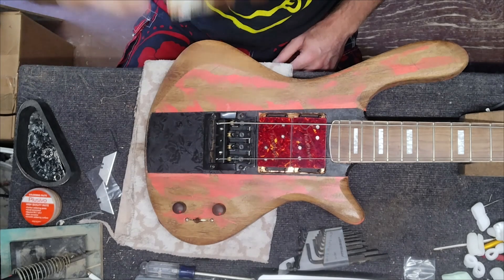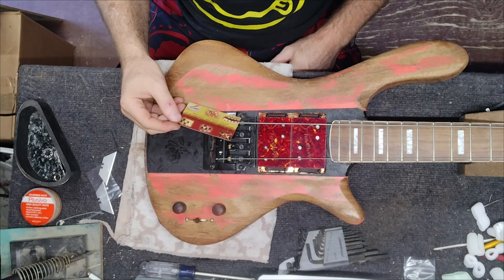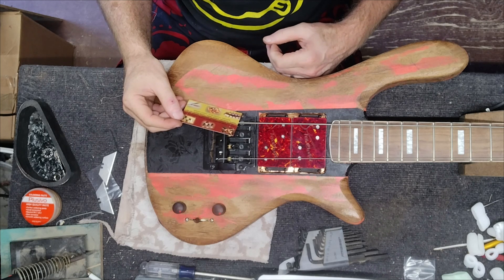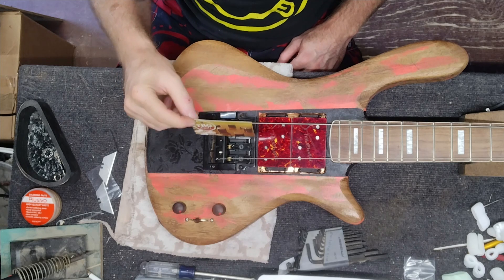Check out THG. They not only make knobs — they make tuner buttons, truss covers, pickup rings, pickup covers, pickup bobbins, toggle tips, ramps, saddles, string trees, thumb rests, strap buttons, custom inlays, and cavity covers. These guys do it all.